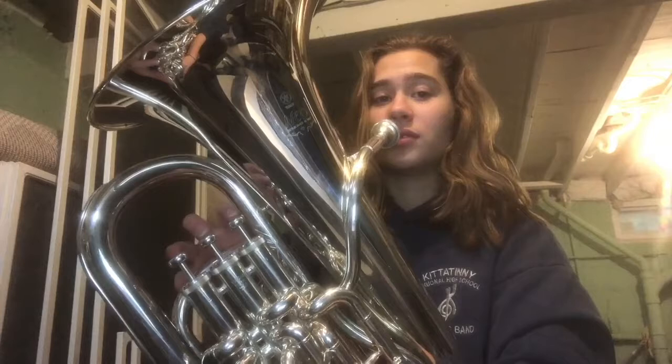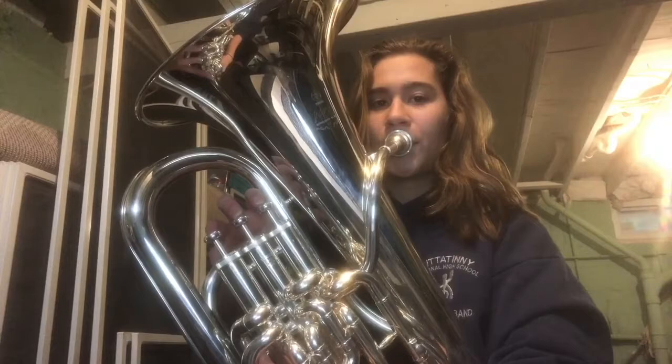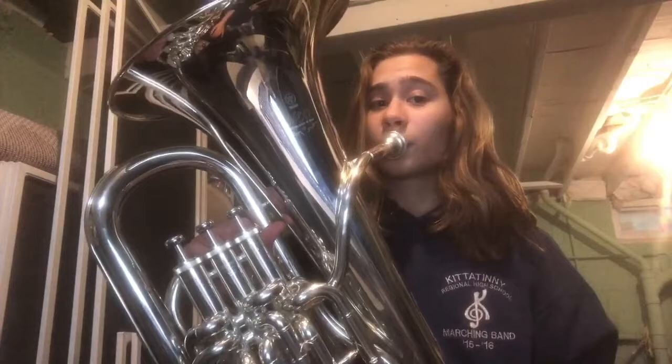Now it's your turn. One, two, breathe. Very good. Now if you're having a hard time getting out the lower note and you're hearing the partial above, which would sound something like this.